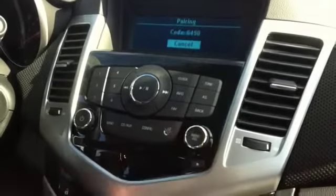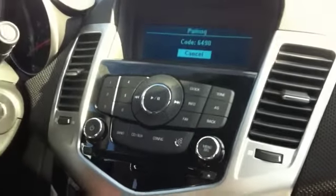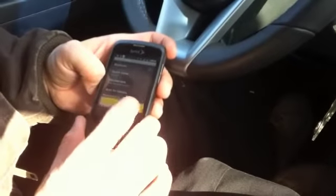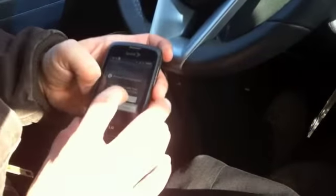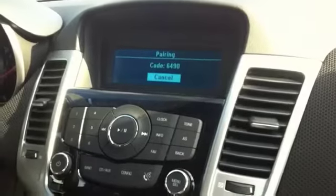The car will prompt: 'Please start a search on your Bluetooth phone.' Now what I'm going to do is hit scan for devices. Once the search is complete, select your vehicle on your phone and then enter the code 6490. The code is 6490. I'll go ahead and put that code in and hit OK.